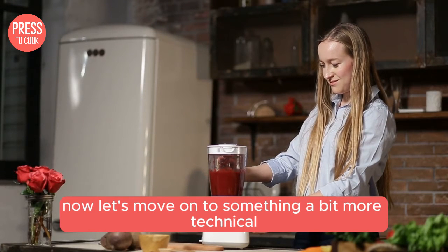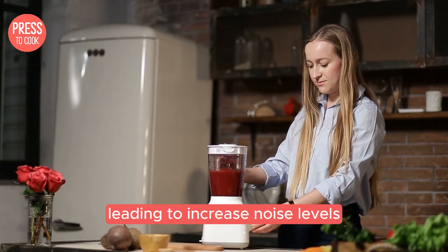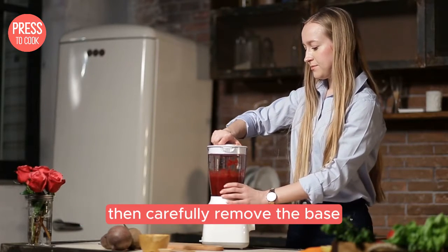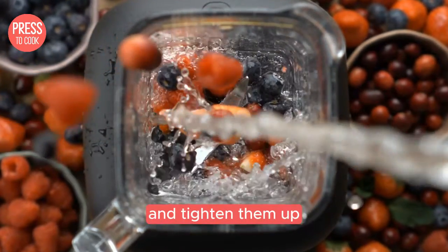Now let's move on to something a bit more technical: the motor base. Sometimes the motor base can become loose, leading to increased noise levels. To fix this, turn off and unplug your blender then carefully remove the base. Check for any loose screws or components and tighten them up.